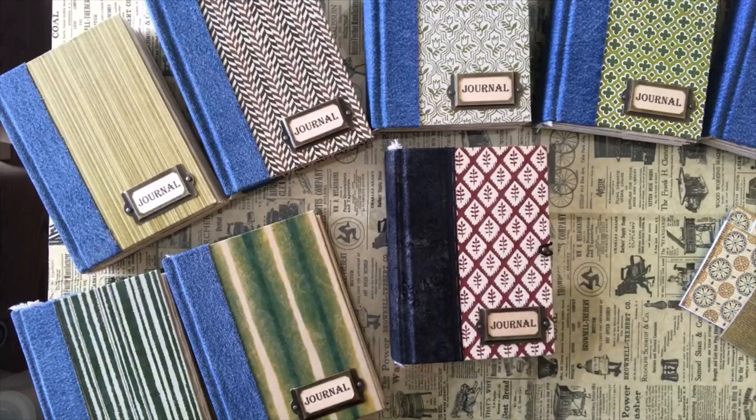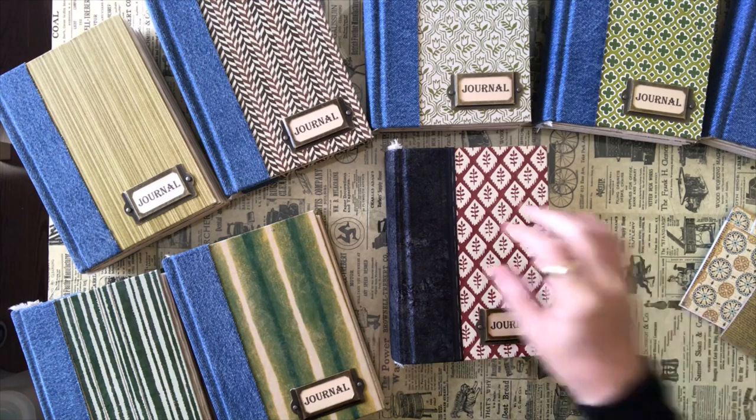Hi everyone, and welcome to Darlene's Creative Studio. Today is May the 1st, 2020, and the sun is actually shining today. Went for a nice long 45-minute walk enjoying some of the sunshine — just wish it was a little warmer. It's still a little cold here.